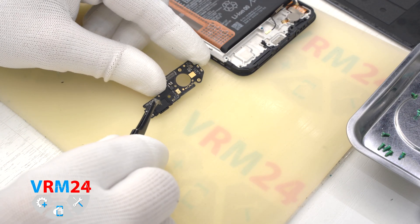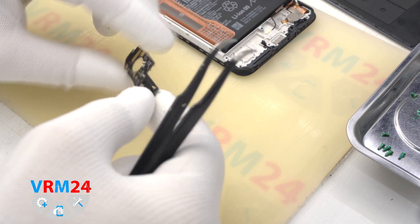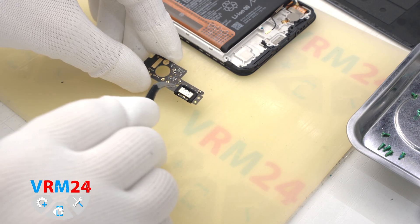On the subboard we have the charging port, microphone, and other elements on the inside.